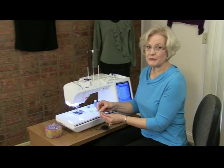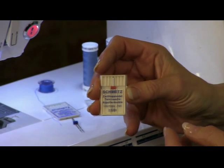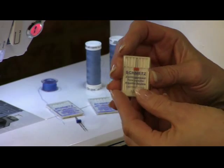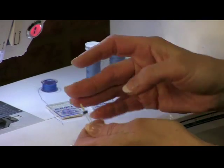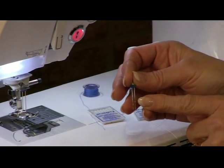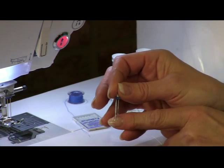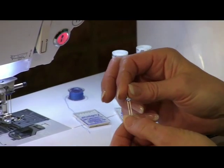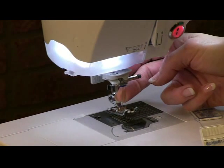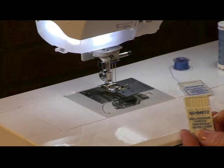The twin needle that probably came with your sewing machine is a universal — a hybrid between a stretch and a sharp point needle. That's the red bar, at least in the Schmetz line. That is not going to work on knits, so I do not use that one. Instead, you want to use the needle that has a blue bar, which means it's a stretch needle. In the Schmetz line, you only have two choices of width: two and a half millimeters apart with a size 75 needle, which gives narrower rows, or the 4.0 millimeters apart, which looks most like a commercial cover hem. Just remember: blue bar, stretch.